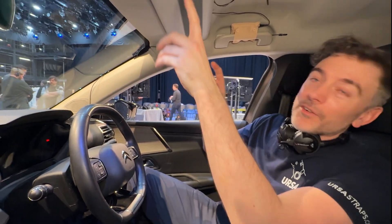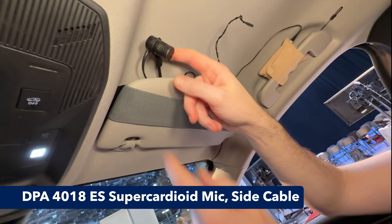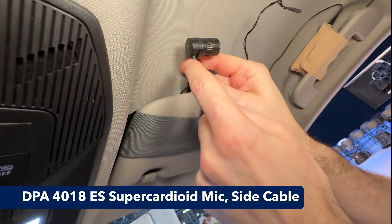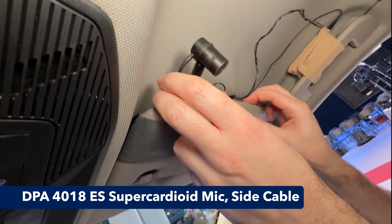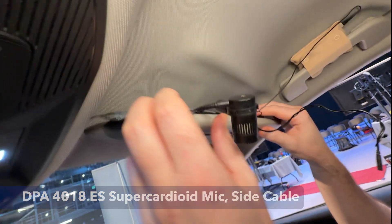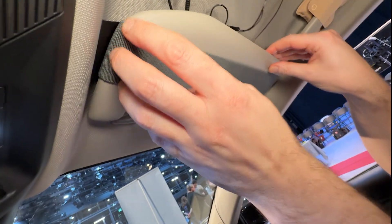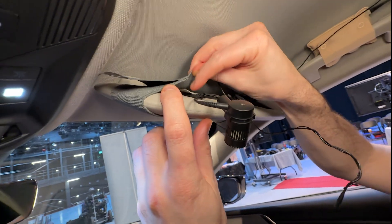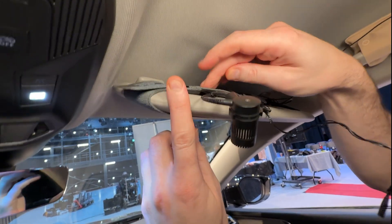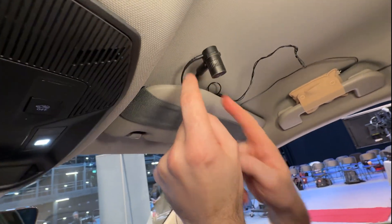I wanted to show you some rigs we've done in the car, some comparisons. What we've got rigged up in this visor here is a DPA 4018, which is really nice. It's on the suspension arm, the cable just comes out the right side like that and goes down. This arm is held in place - we've put a little strap around the whole of the visor, which holds it down without any tape, but there's also a little clip there which is helpful. It's quite nice to have this on a bit of suspension.